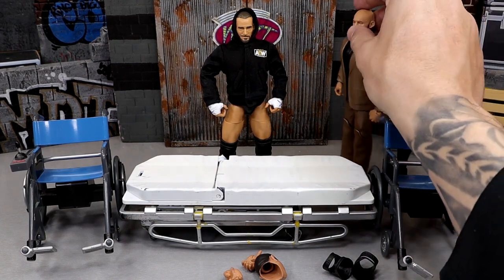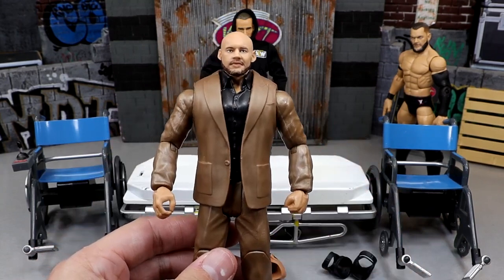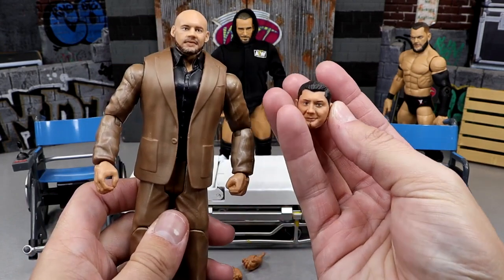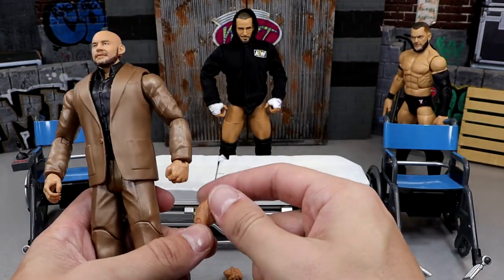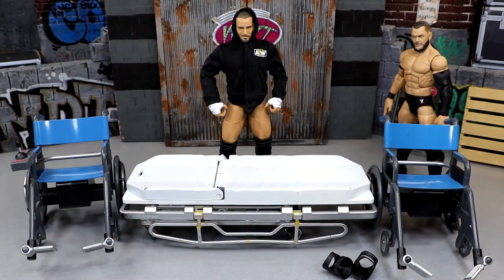Next up we have this Trash Corbin Basic. I have another one of these and I don't want a suited Corbin. We're going to be making a Batista in suit — a Ruthless Aggression suited Batista figure out of the Trash Corbin. I did get some darker, better fitting hands that we'll see if they look better there.